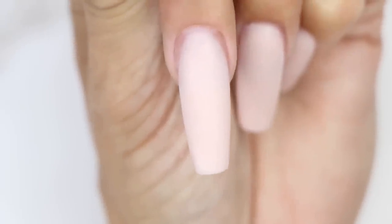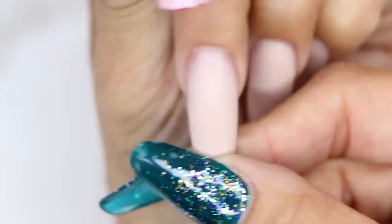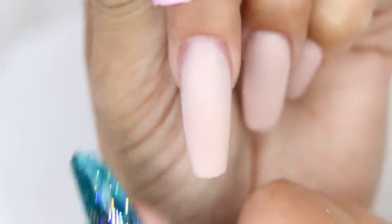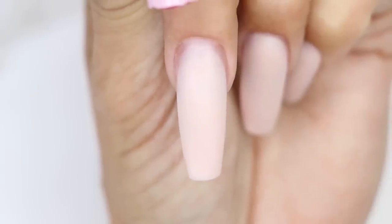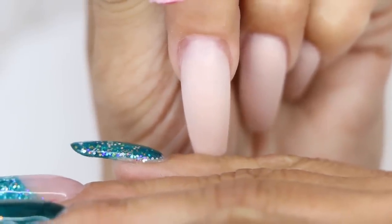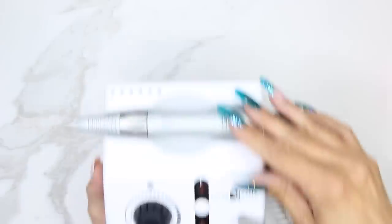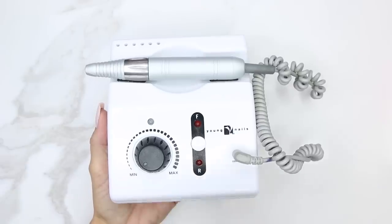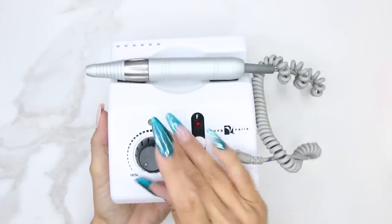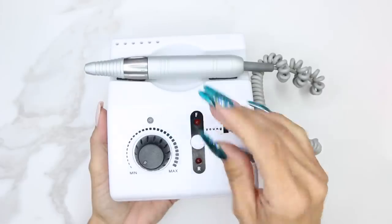But what if they want to take this nail and now they want it as an active length nail? I don't want to have to clip it and redo it, so I'm going to take my electric file and show you the quickest way of shortening with your electric file to save your wrist and to save you time. First thing I want to show you is we get a lot of questions about how fast the electric file should be, so I'm going to show you what speed I'll have it on for shortening the length of the nail.